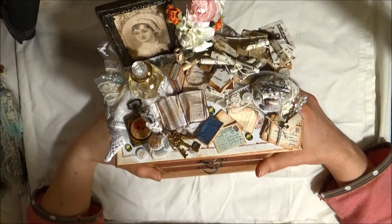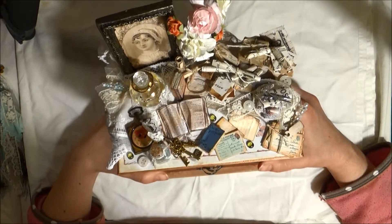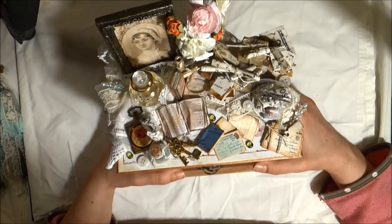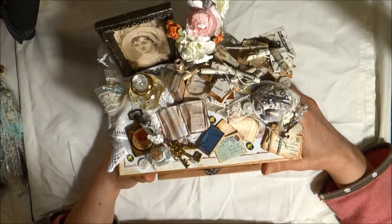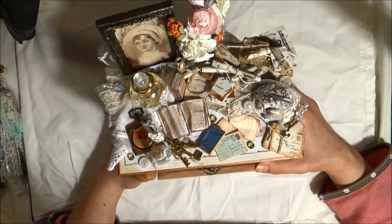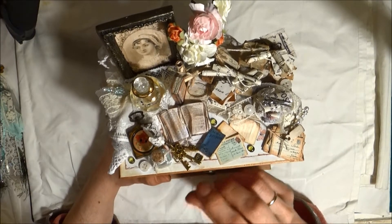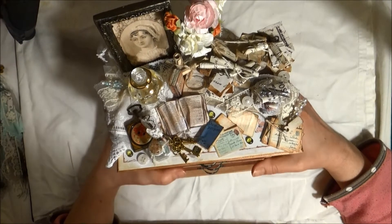Hi everybody! I want to share with you another thing that I made for Fiona for our swap. I tried to make a container for some ephemera and a lot of goodies that I want to send her.